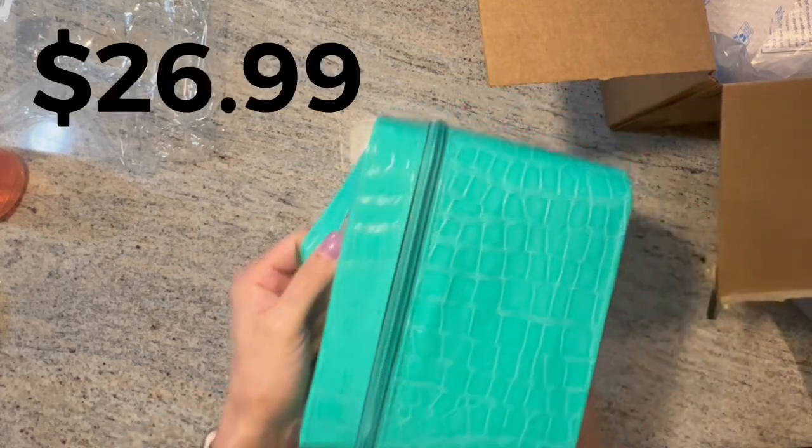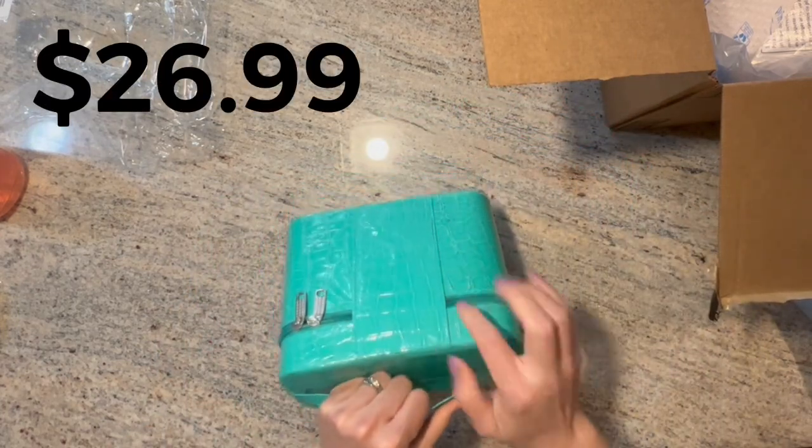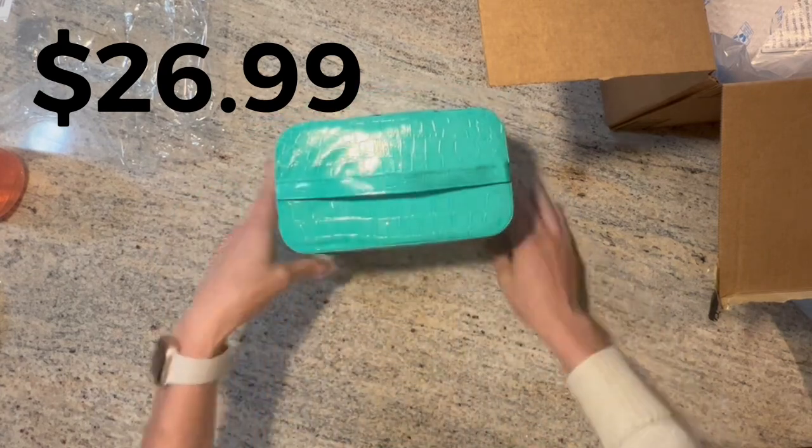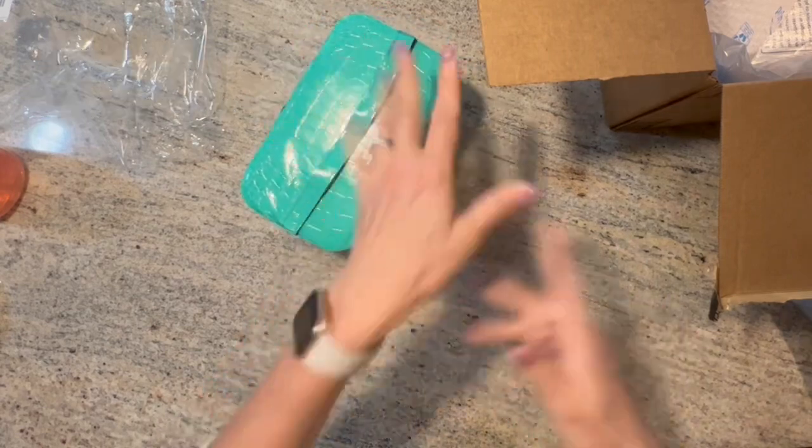I'll link it below. I want to say I paid about $26 for this. And who needs to get down? Not me!